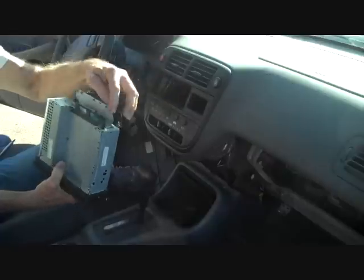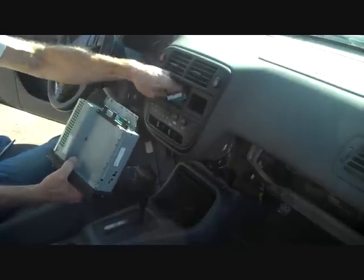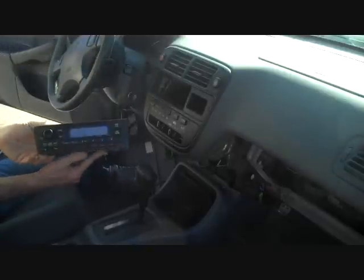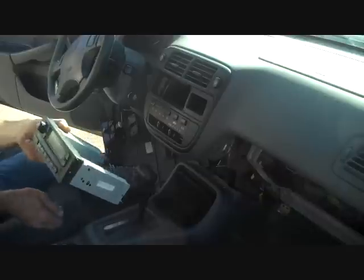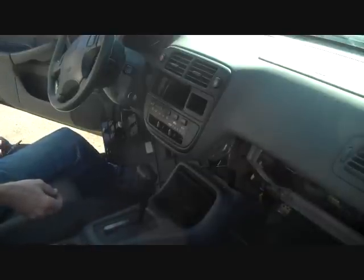Remove the two connectors along with the antenna on the side. You just grab the base of it to remove it. That's how you remove the stereo from a 1998 Honda Civic. Hope this video has been helpful. Please see our other removal videos, and if you have questions, visit our website at CarStereoHelp.com. Thank you for watching.